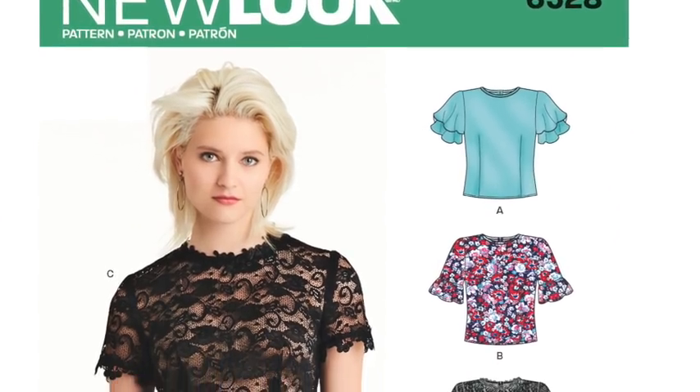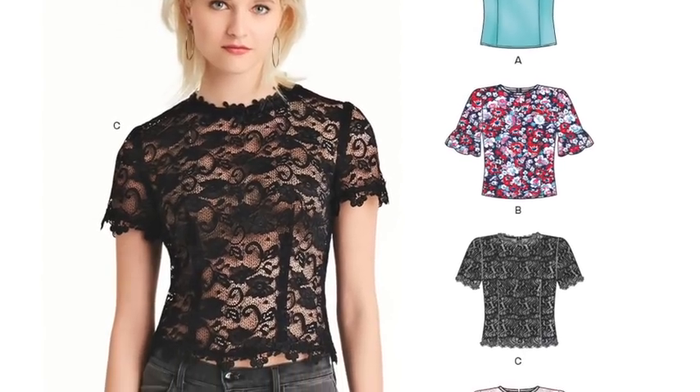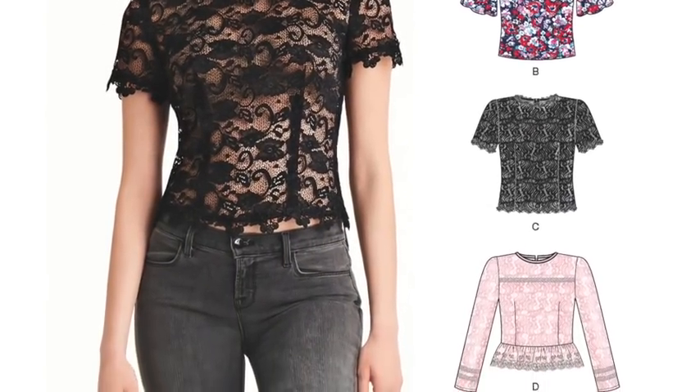Having a pattern designed for lace means you get tips and tricks for how best to stabilize your fabric and how to sew it. The cut is designed to work with that kind of fabric — they've tested it, so you can safely go ahead and use it. You've got a couple of sleeve options: a short one, a mid-length one, and a long-sleeved one with ruffles on the end.